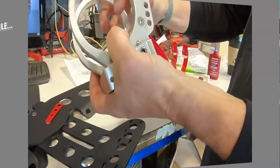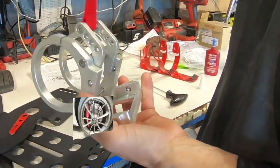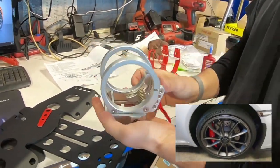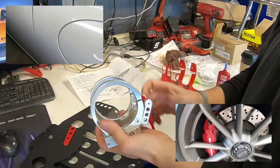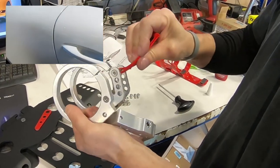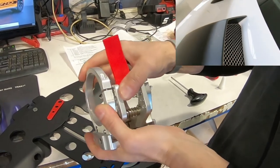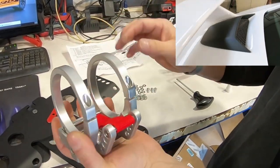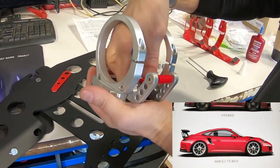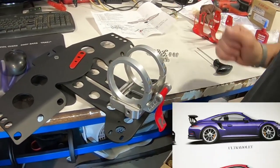Let's see how the fire extinguisher install is going. It is a quick release so the fire extinguisher comes out quickly. I recommend running out of the car first — run before you try to fight the fire. It first locks, then you pull it out, and it inserts very easily back to the lock position. It's very subtle, like a one-eighth click. And the fire extinguisher is placed right here.